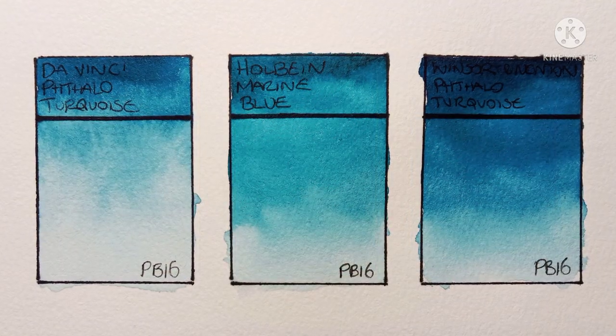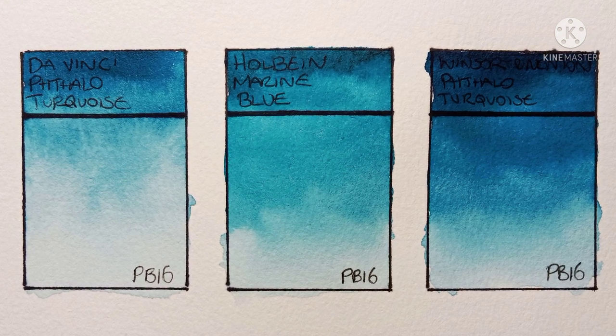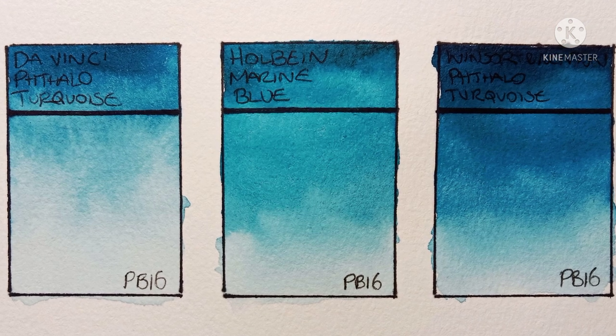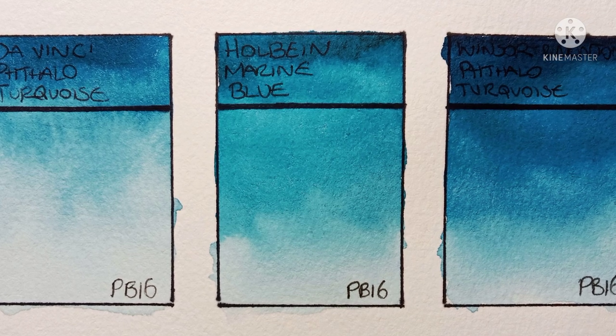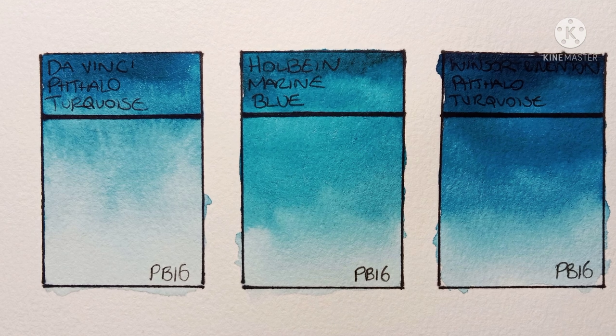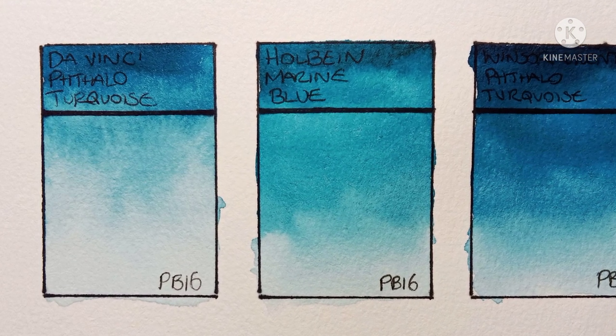Okay, so here they all are in better light. Wow, there's quite a big drying shift. You can definitely see how much greener the Holbein is now — it really makes me think of tropical water, so marine blue was definitely a good name for it. The Da Vinci looks okay; it is very blue.